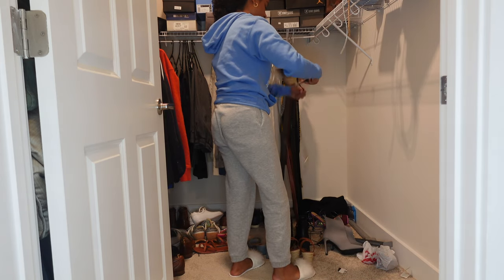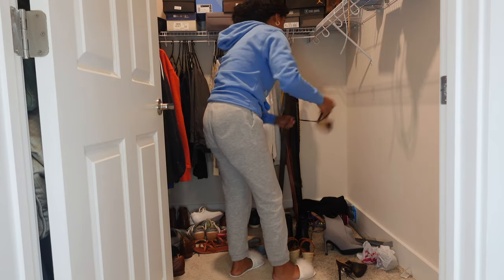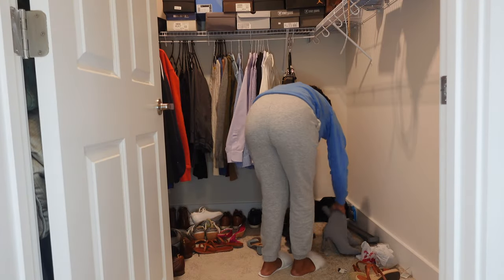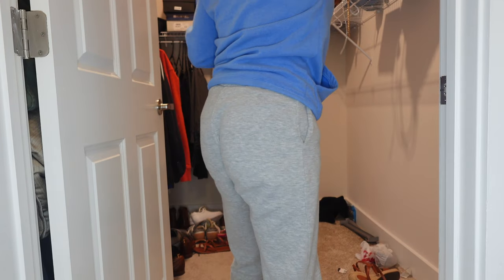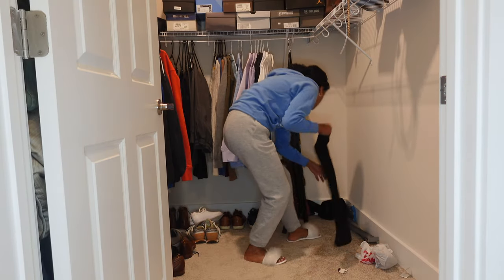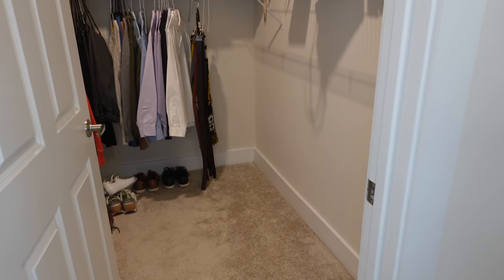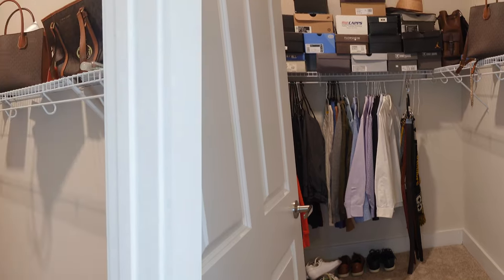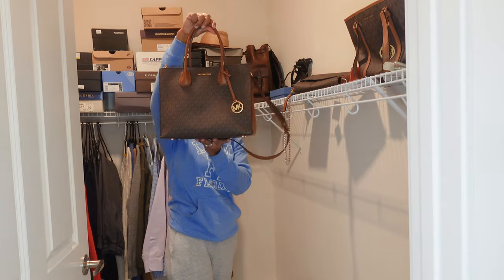I started off by removing all my clothes from the closet because I wanted to get rid of all the wire hangers and color coordinate my clothes as much as possible. I removed all the shoes as well — I finally got a hanging behind-the-door shoe rack, which you'll see in a bit. After removing everything, I vacuumed the entire closet, getting every corner, because it had been a while since I vacuumed all the corners. I really wanted to get it nice and clean before putting everything back.